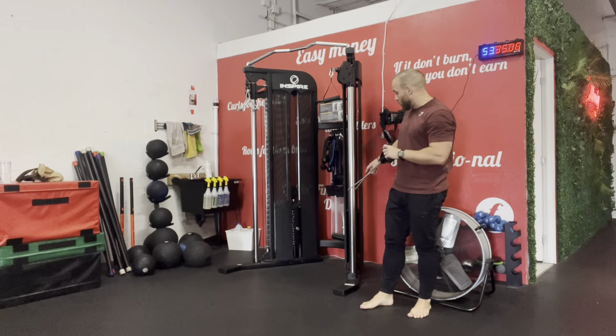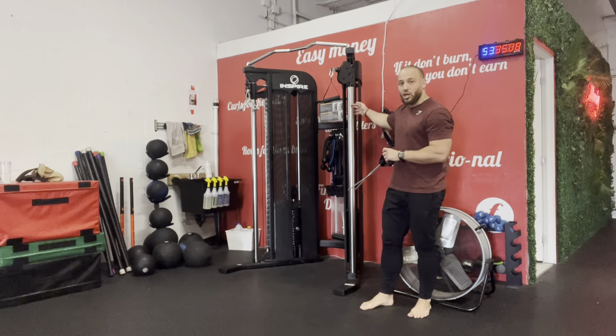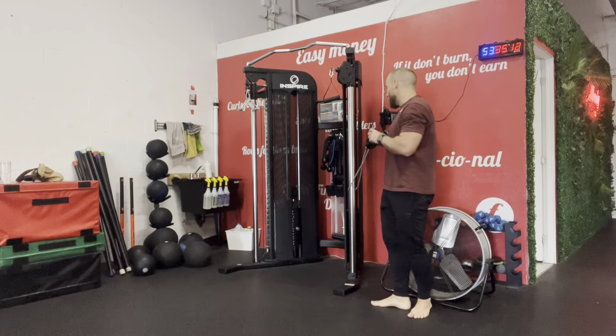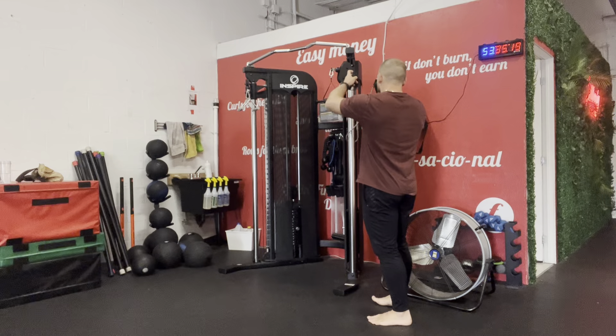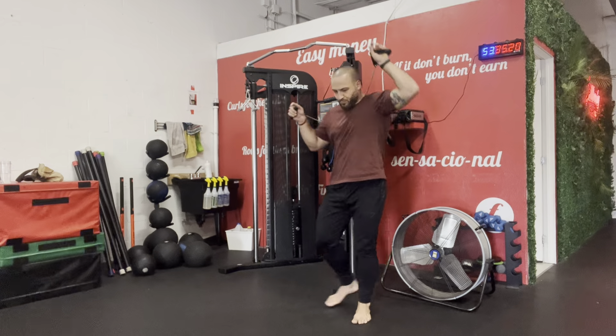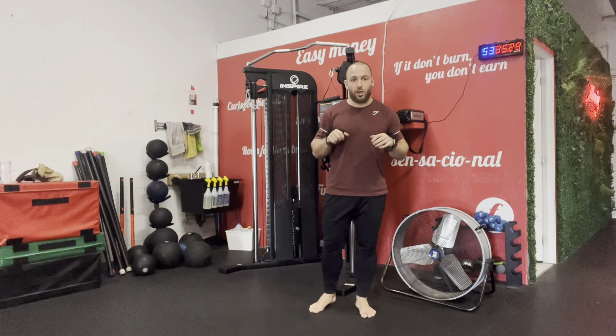What I want you to do is grab your Training Two band and wrap it around a post, a tree, whatever you have at home that's solid. From here, bring the elastic around to the height of your chest. We're gonna align the elastics from here.